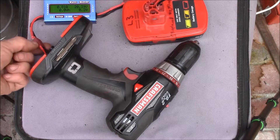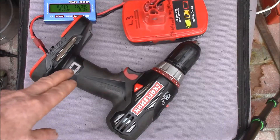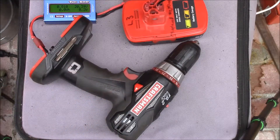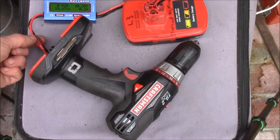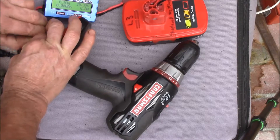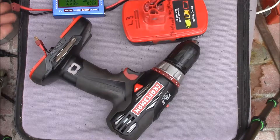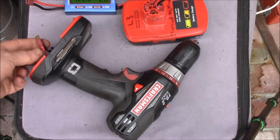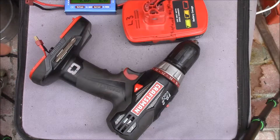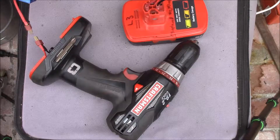To measure current — which is what I did with the Black and Decker batteries just out of curiosity to see what these devices take — this is normally an easy way to measure it. But what I'm going to have to do is make some gender changers. I have a female Dean's plug over here and a male off the adapter, so I need to make two female plugs back-to-back so I can plug the load connector into the watt meter.